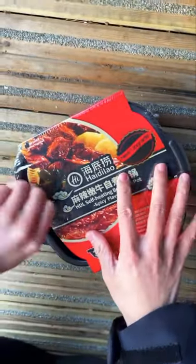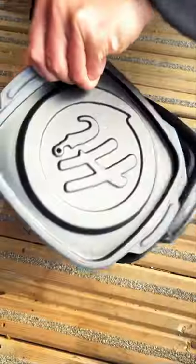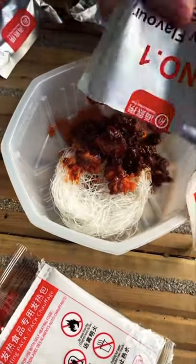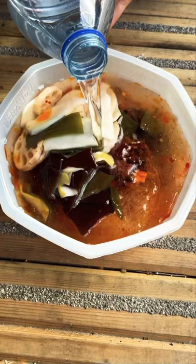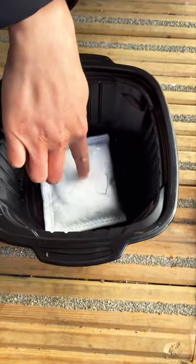Let's try the self-heating hot pot today. According to the instructions, we only need to use cold water. Inside you can find seasoning, noodles, pre-cooked beef, and also veggies. Put everything together and pour water over it, then soak the heating bag with some water in the black bowl.